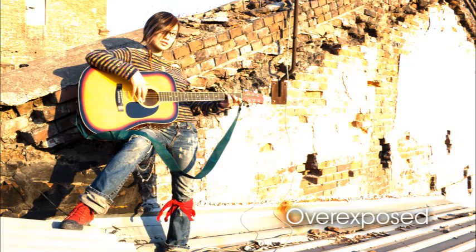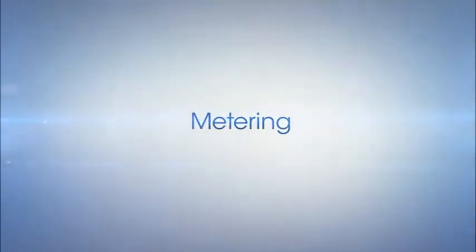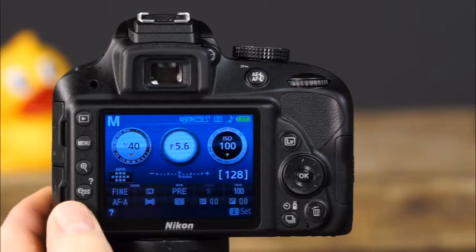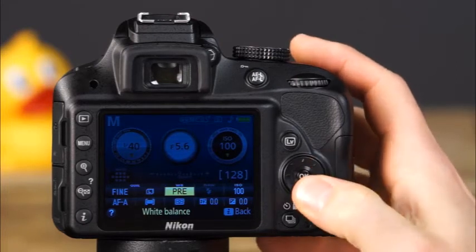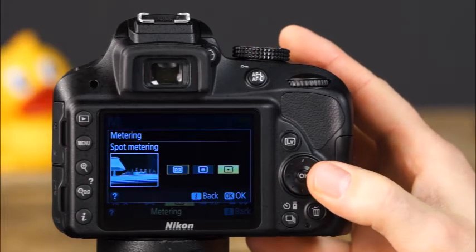One of the most important concepts in photography is exposure — the amount of light that falls on the camera's image sensor or film. A properly exposed photo will have good detail in the shadow, midtone, and highlight areas. Photos that are too bright are overexposed and photos that are too dark are underexposed. There are three ways your D3300 measures light — these are the camera's metering modes.